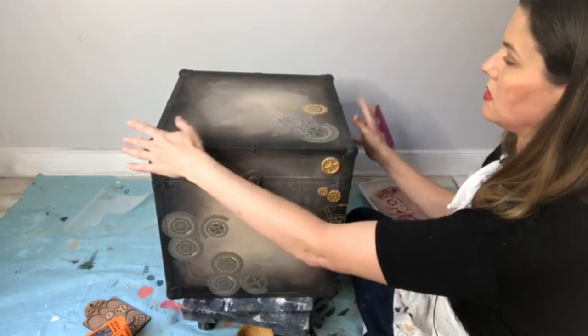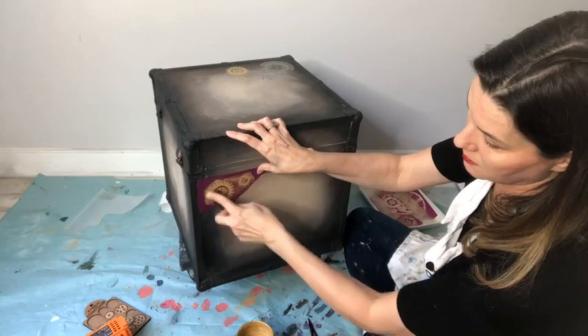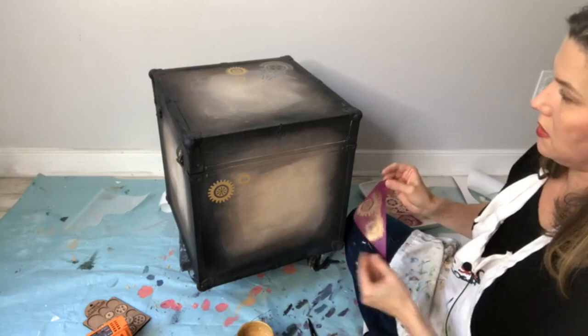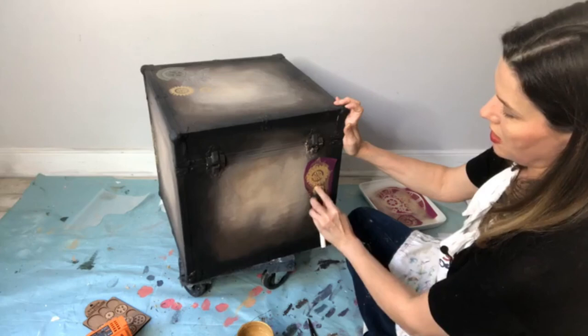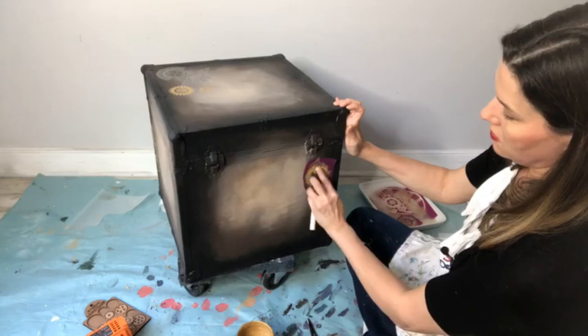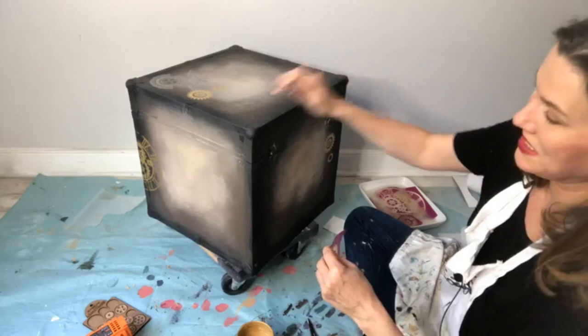Use it again — you can use it more than once without washing. Let's put one over here just because we can. You can use the same stencil a couple of times before washing. You're not using so much product that you're gunking it up — just a thin layer. See that? Still so pretty on the dark background. Let's see how many uses we can get — this is three, still crisp. Let's do four. Still crisp! Let's go five.